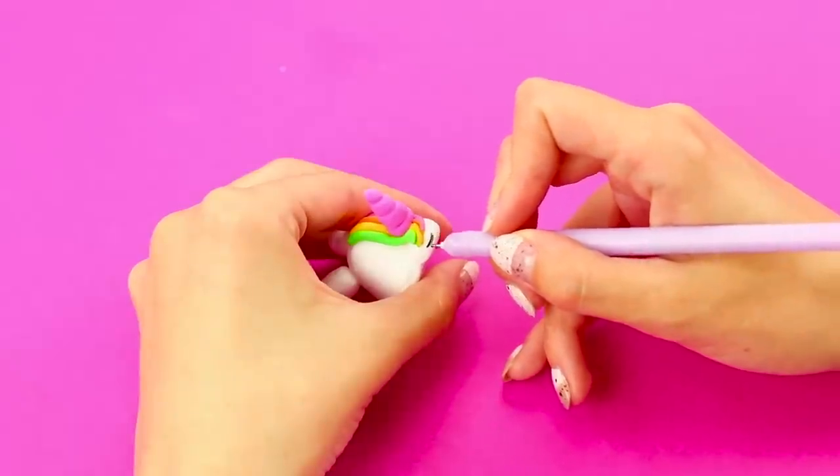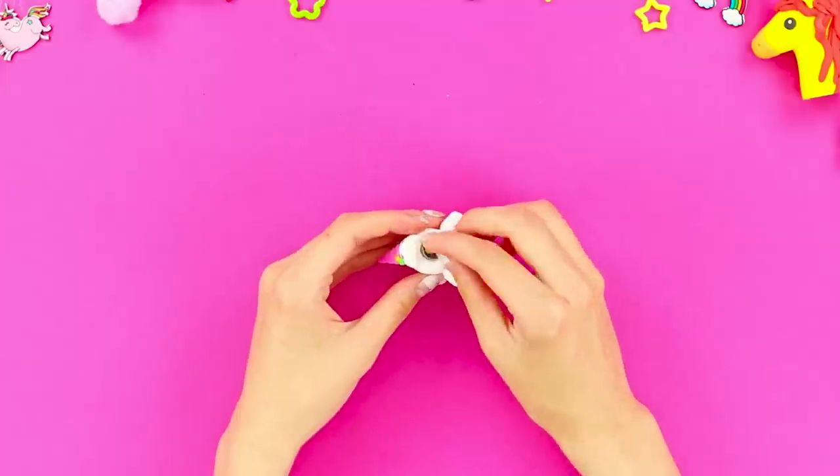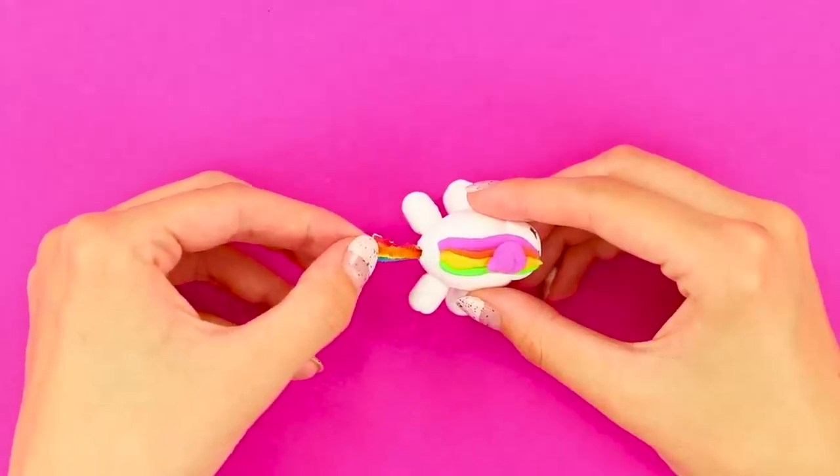Using a capillary pen, draw eyes. Put the painted napkin inside. Pull a small tail through the hole.